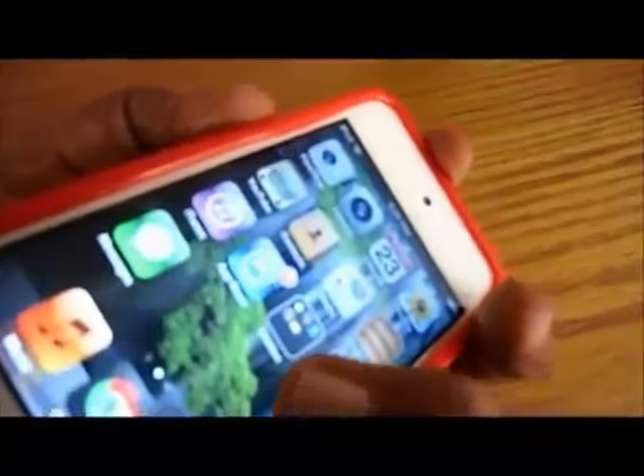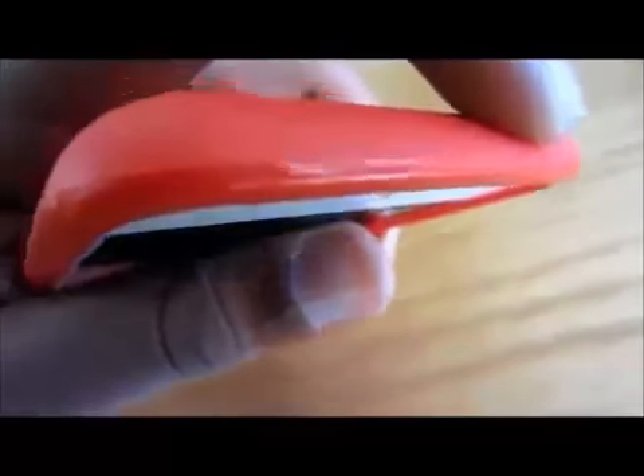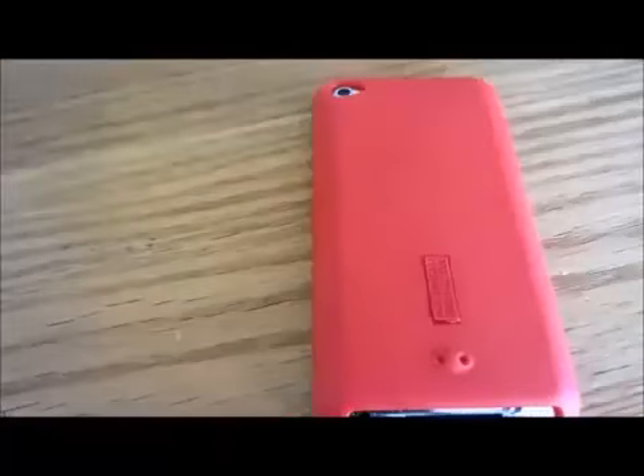To the left of the iPod you can also see that the volume rocker is fairly easy to press, but at times it can slip because of the smooth finish. On the top of your iPod, the sleep/power button is very easy to press.